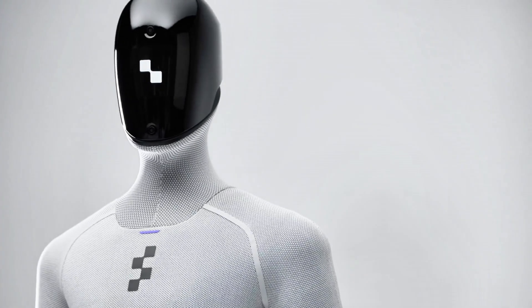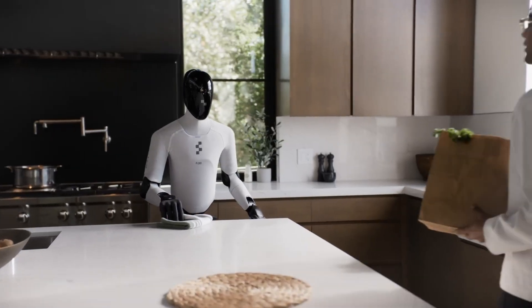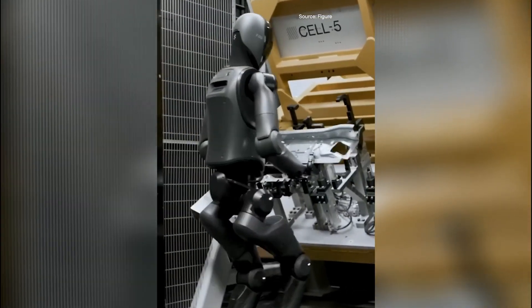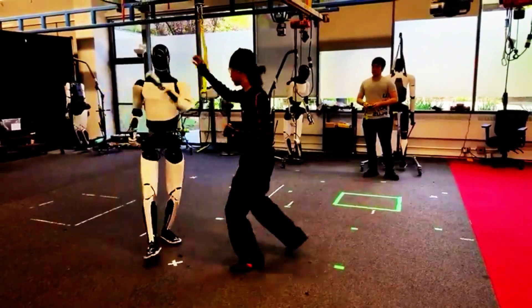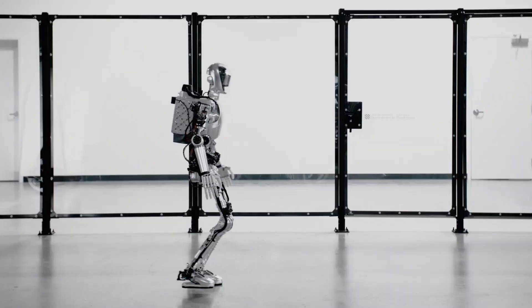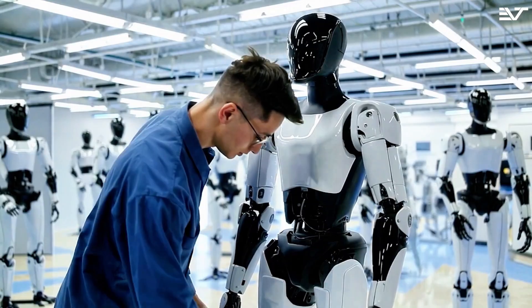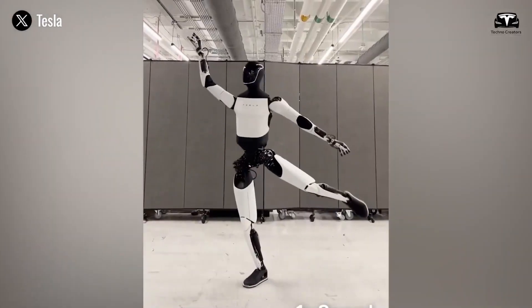We're talking new sensors, better grip, next-gen mobility, and it's already working 10-hour shifts at BMW. Meanwhile, Optimus is still perfecting its kung fu. So which robot is really ahead? And are we witnessing the birth of a full-blown humanoid robot arms race? Let's break it down.